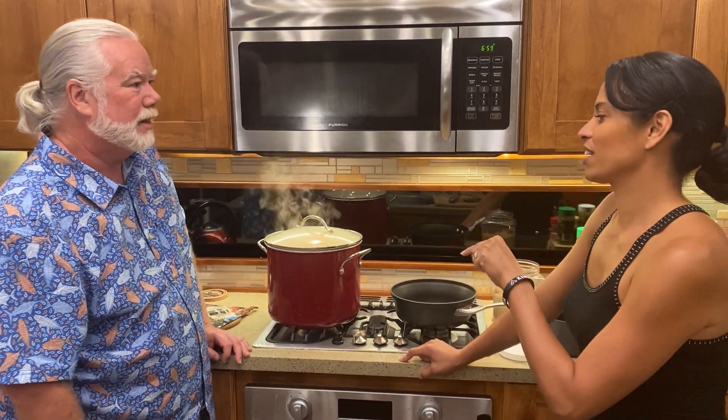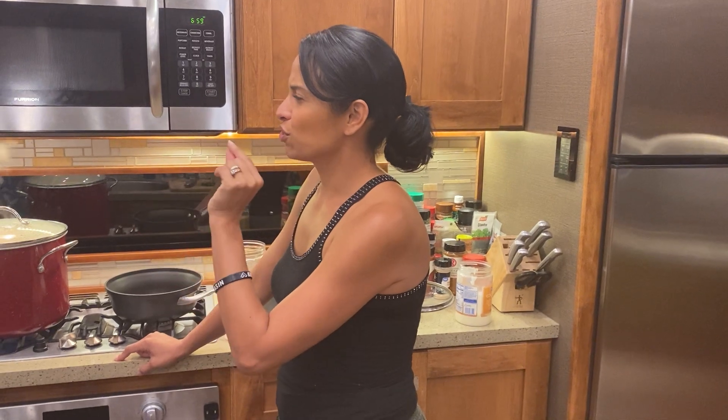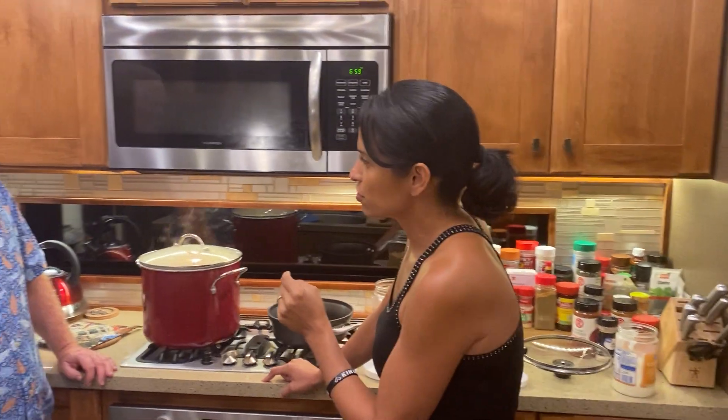Just really quick, because this is recording for him — I wanted to ask: you used rotisserie chicken for the chicken in the gumbo. But what sausage do you use?